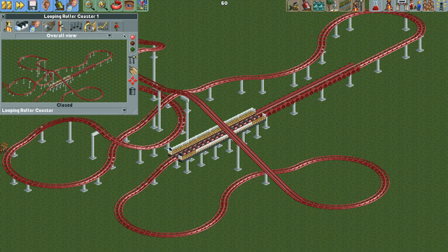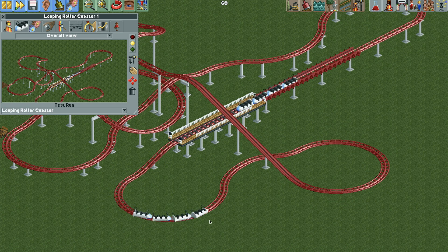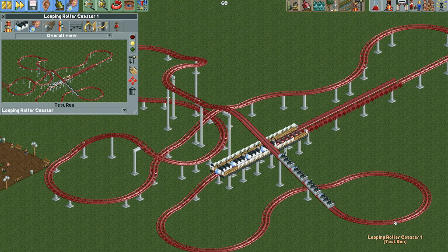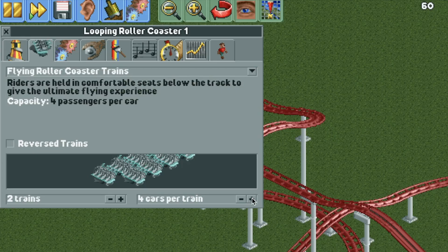I'm going to change to two-train operations since we have the block brakes, and test it. The easiest way is to just leave it with the bobsled trains — you could even add a fifth car like the real ride, and as long as there are no high-speed turns causing crashes, you can operate the coaster like this. But I'm not satisfied with how it looks; it looks like the flying shoe coaster. So instead, I'm going to change the ride vehicles to the flying coaster trains, which will make sense in a moment.